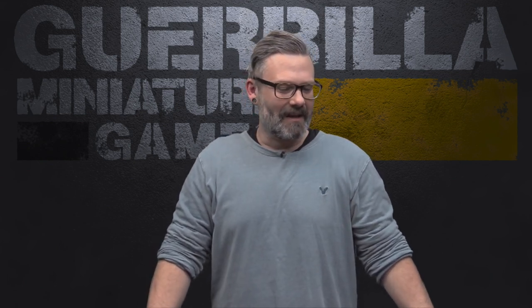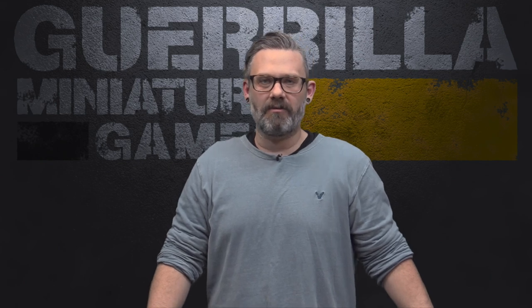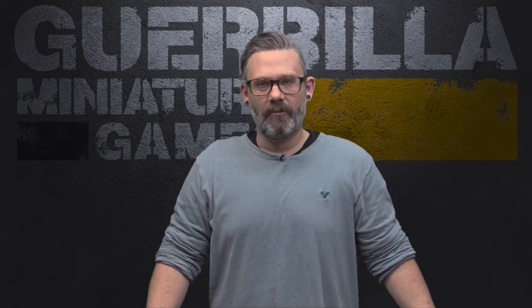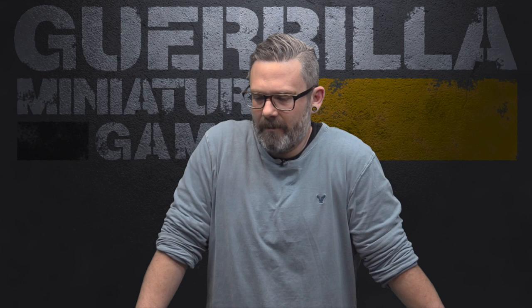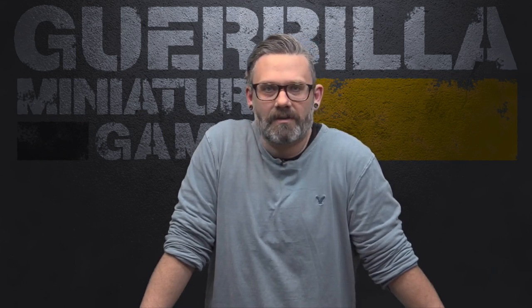This will also stand in kind of for a component review for my GMG review of the 3rd Edition Batman box set, which you can check out via the cards. It's much easier to do it this way to actually show you the components all put together and laid out until we get to the Let's Play. If you want to check out the video that goes through the rules and all of the bits and bobs, you can do so by going up to the cards and clicking the link.